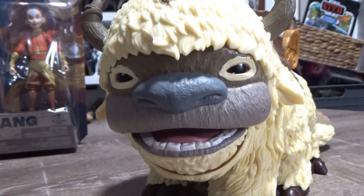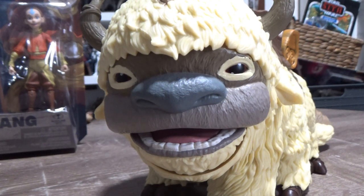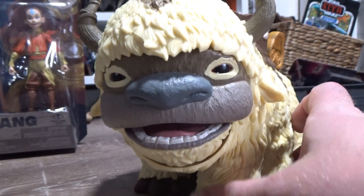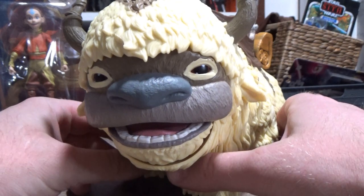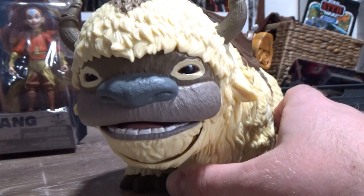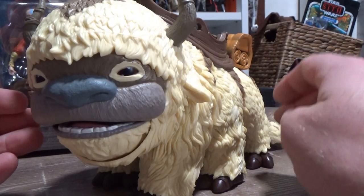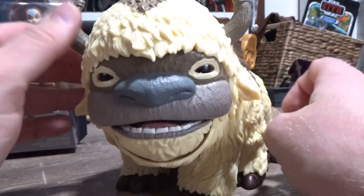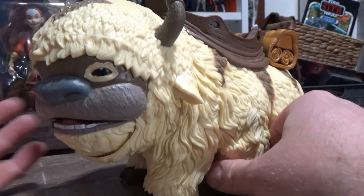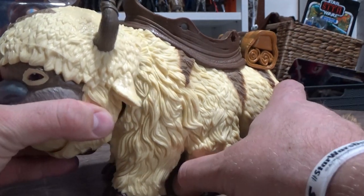Hey guys, welcome back to another video. This obviously isn't Star Wars in front of you. I've been on a bit of an Avatar: The Last Airbender kick. I'm watching through the series for the first time and I've very rapidly become fixated — yeah, definitely not choking on it. I've been hooked into that world. It's really cool. I recently ordered the McFarlane figures and started doing an unboxing, so I thought I might as well shoot a little video — just another one of my interests at the moment.